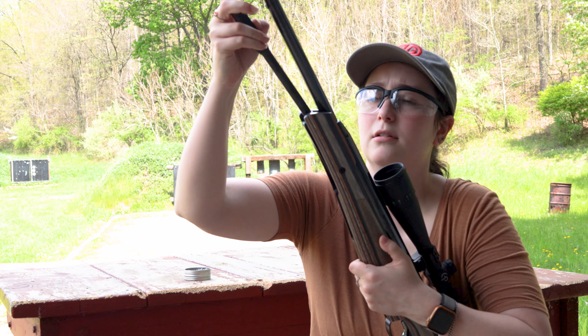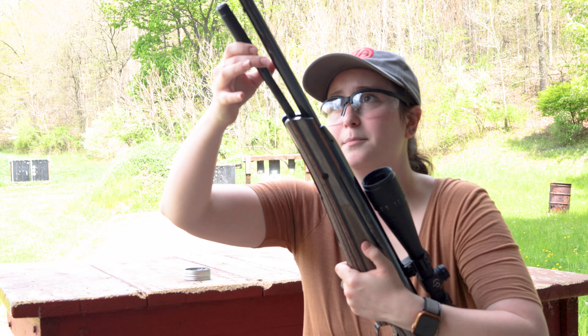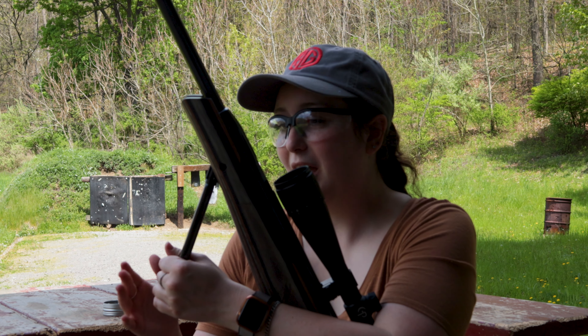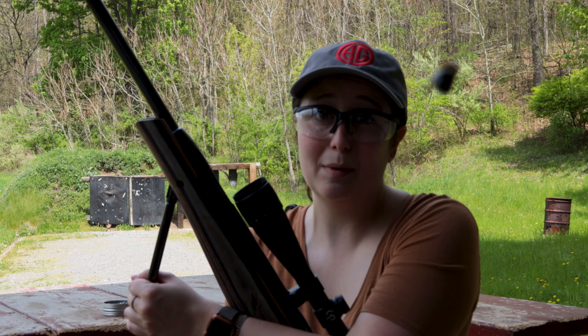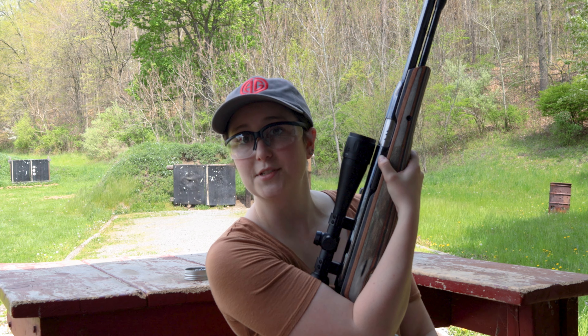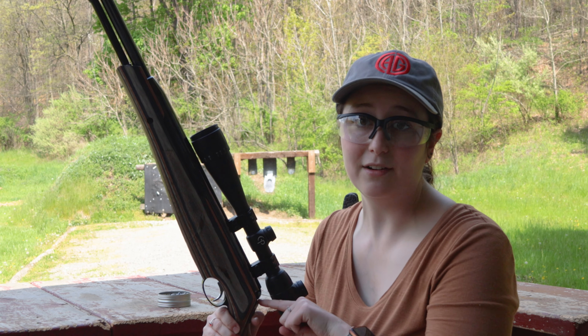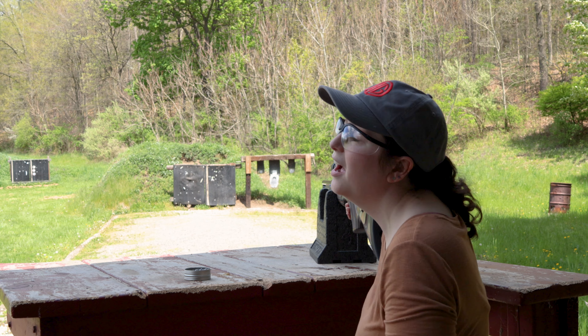First you have to pull this out and it'll kind of separate a little bit, and then you've got to cock it. Honestly, in my opinion, I think this was the easiest out of all three of them to do. I think that's because this is shorter and I am a smaller person — not like a big six foot man. So I think it was easier for me, even if it is a little bit more cocking weight. I turned it around so you could see it better, but the pellet goes in here. Then you have this button on the side which you press, and you're able to just close it like that — pretty simple. This gun also has an automatic safety on it right down here behind the scope.